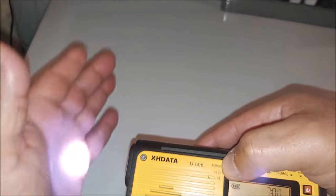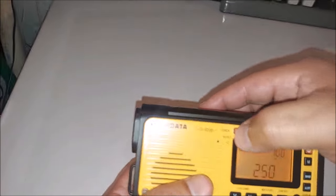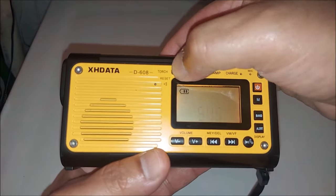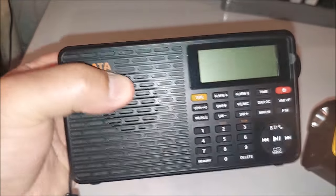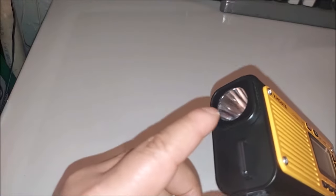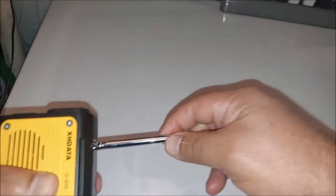The flashlight has three brightness settings. If you press and hold the SOS button, it will activate the alarm. Similar to the D109 you may be familiar with, except this one — instead of a flashlight alarm — will activate a flashing red light. And of course you've got your whip antenna here.